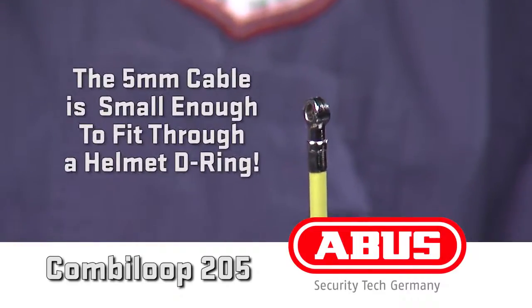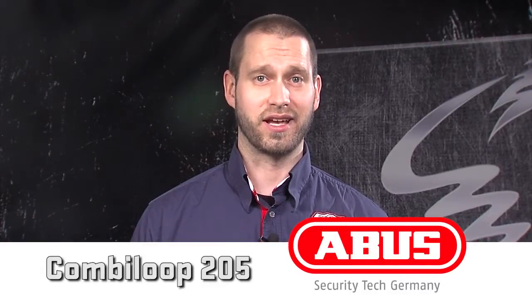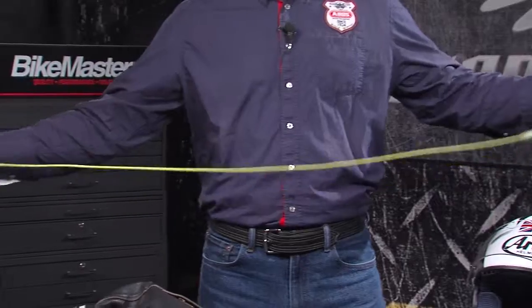With only a 5mm cable, this lock will even fit through a D-ring, making it possible to use on a 3-quarter helmet. The CombiLoop 205 is designed to make one or multiple loops to secure various items, like a jacket and a helmet.